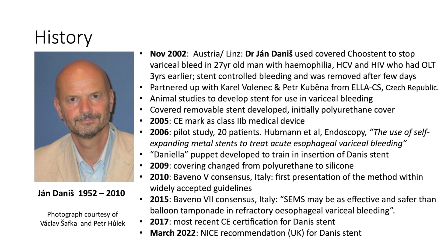At the 2015 Baveno 7 consensus meeting, it was stated that self-expanding metal stents may be as effective and safer than balloon tamponade in refractory esophageal variceal bleeding. The most recent CE certification for the Danis stent occurred in 2017, and in March 2022 the Danis stent received a NICE recommendation in the United Kingdom for use in refractory variceal bleeding and also in the palliative setting. Sadly, Dr. Danis passed away in 2010 following a freak aircraft accident.